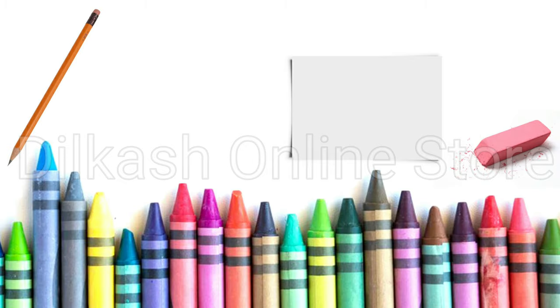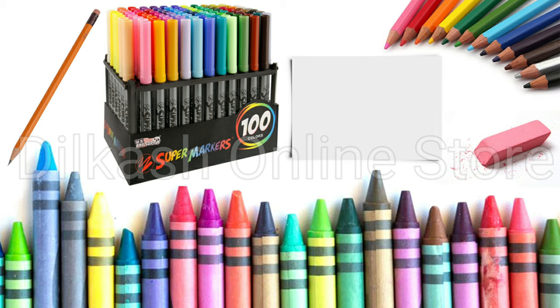All you need is a pencil and a piece of paper. You may also want to have an eraser handy to correct any mistakes, and crayons, markers, or colored pencils to shade your finished drawing.